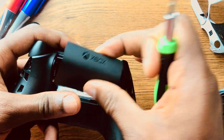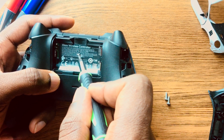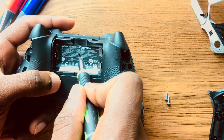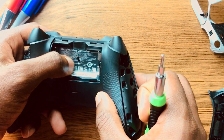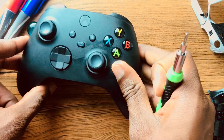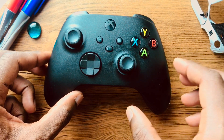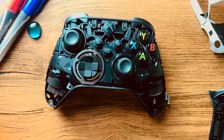The last screw is actually behind the batteries, so you're gonna pop that through and unscrew it — I'll take one out. Then you should be able to open it up and see the guts.